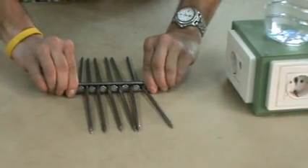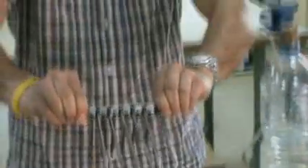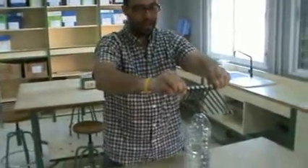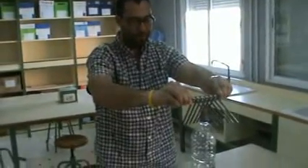Okay, let's try it one more time. Here we go. Yes, we've got it. Now I have all the nails.